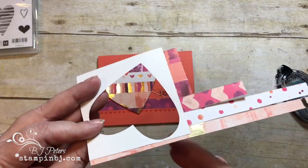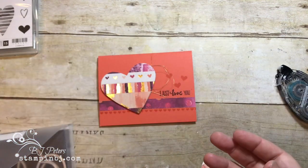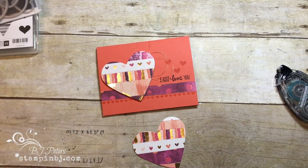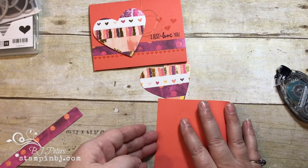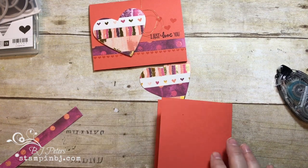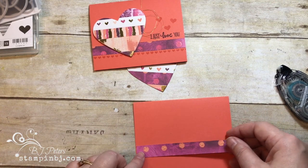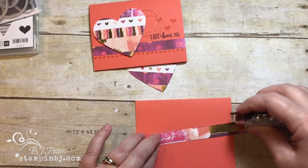Here's my heart all done — I'll just snip those extra edges off. Because there's no adhesive on those scraps, I can actually use those pieces again for another scrap project. I did a Calypso Coral card stock base — it's five and a half by eight and a half — and I'm folding it at four and a quarter with my bone folder. Then I have just a strip of the designer series paper to put on there.